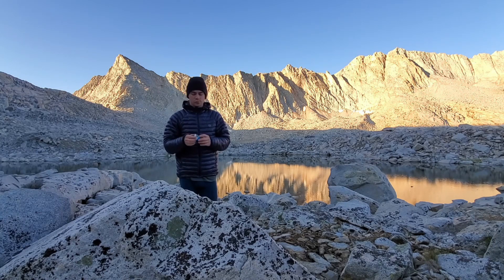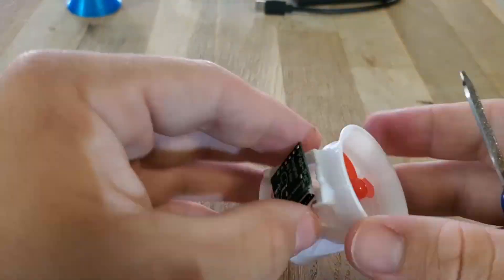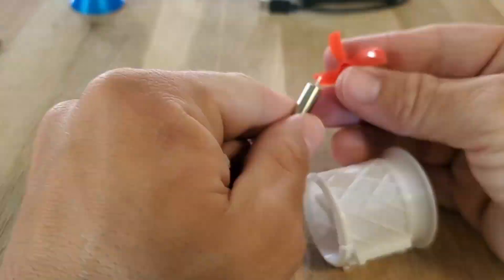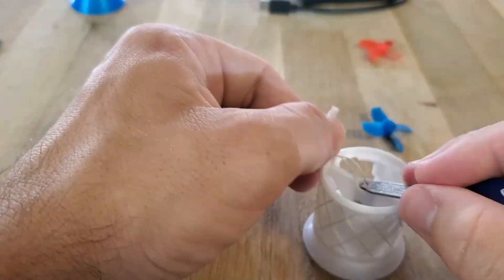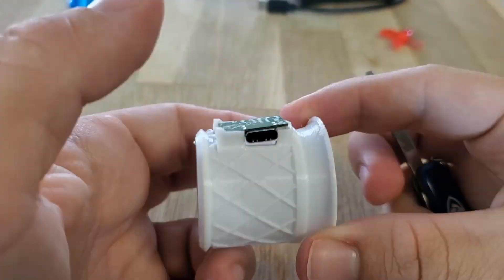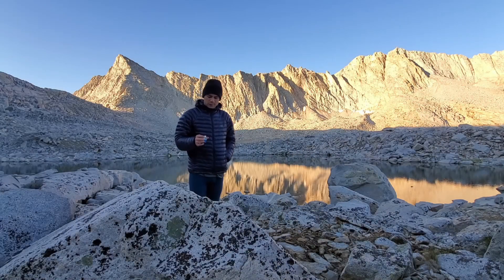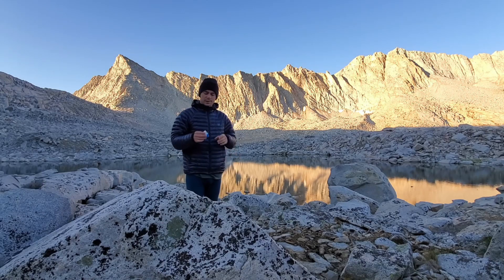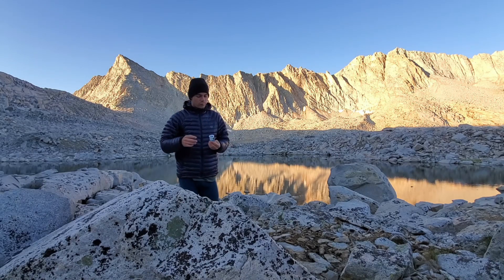The Pad Pal is completely modular in design. I designed every single component on this thing to be serviceable using only the file on a Victorinox Classic SD knife, which is a very popular knife for hikers. I also made a video on how exactly this all comes apart. The idea behind that was that if you're someone like a thru-hiker hiking one of the large triple crowns here in the states, you'll be on the trail long enough that the motor could potentially die on you.